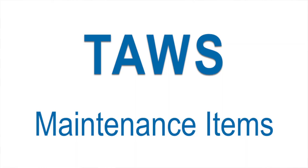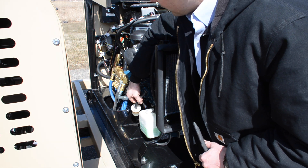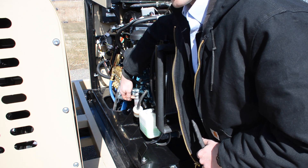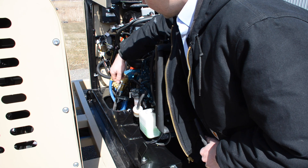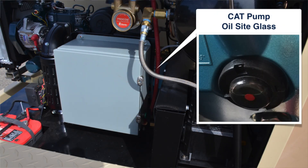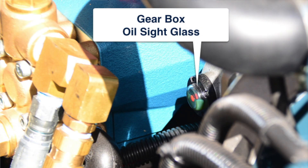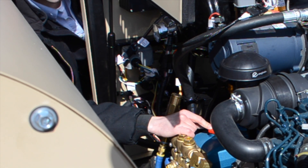Now let's go over some of the maintenance items in the engine compartment. We have our coolant overflow tank, a fuel filter that's in-line, and a fuel filter located on the side of the engine, along with a fuel shutoff valve attached to that filter. We have our dipstick to check engine oil. In the back we have our cap pump and the oil site can be seen from the opposite side. We have our gearbox with the oil site located next to the cap pump, and our fill port for our pressure washer pump.